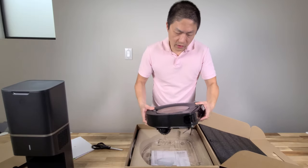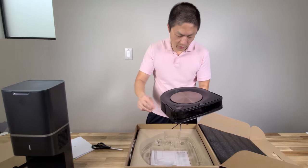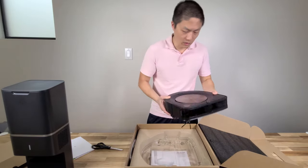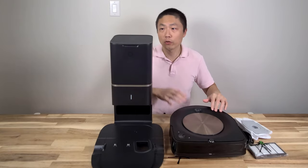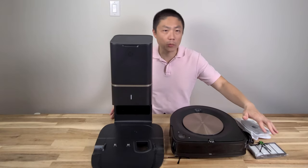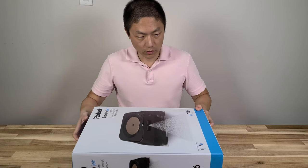It looks nice on the website but it looks even nicer in person. So the S9 Plus comes with the vacuum, the charging station with the dirt dispenser, and some spare parts. Let me go open up the Braava Jet.